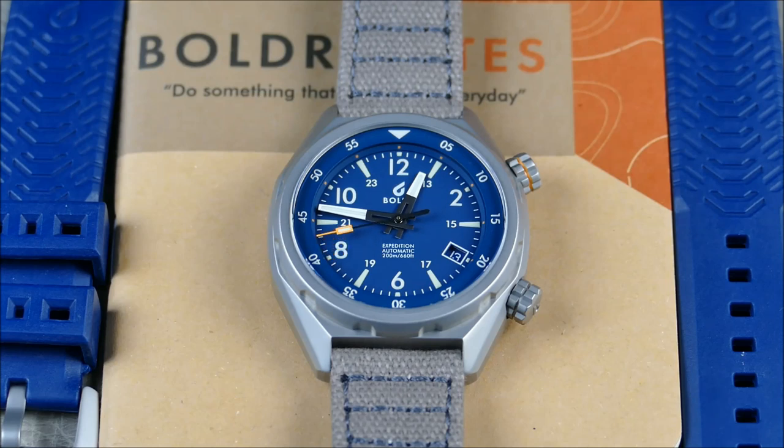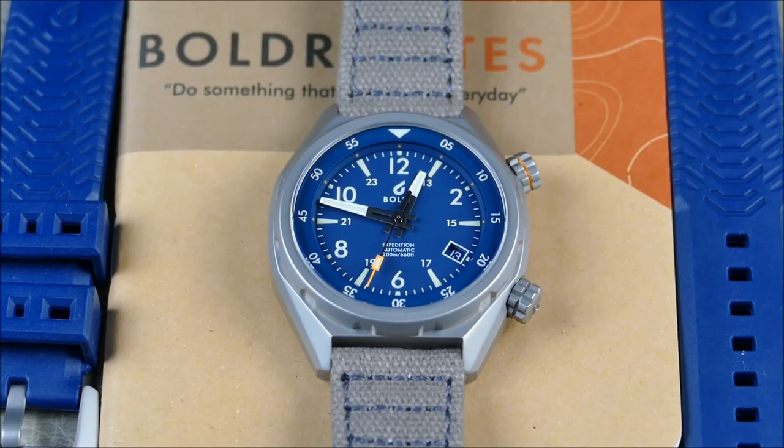I'm reviewing it on the previous generation strap, which is available through Boulder. A lot of people had complaints about the rubber strap — I actually found it super comfortable — but style-wise this brighter blue rubber strap is a little too casual for me in my daily work attire. Their original canvas strap has a great look to it, and I also found an alternative strap which I'll feature later in the video.